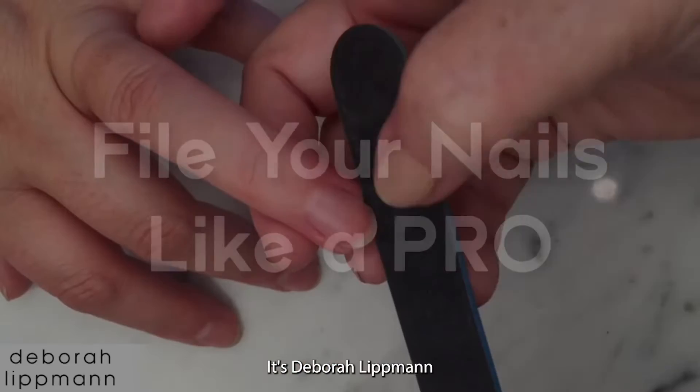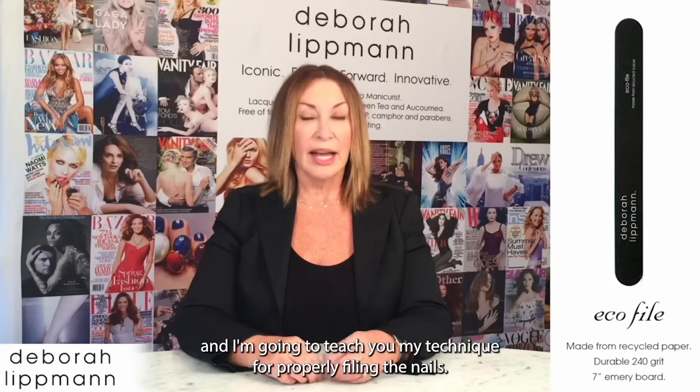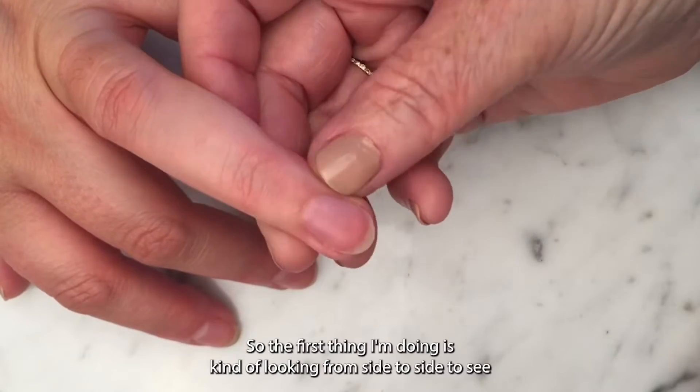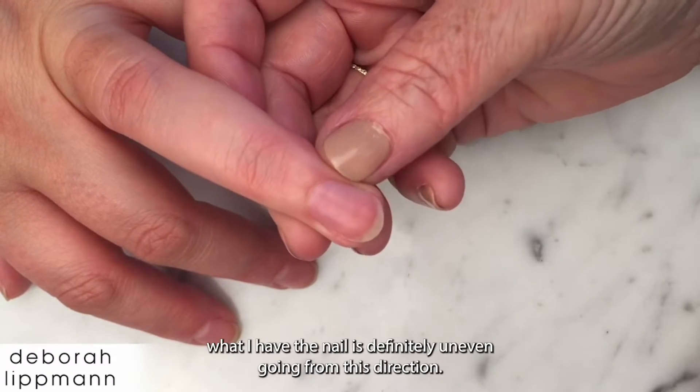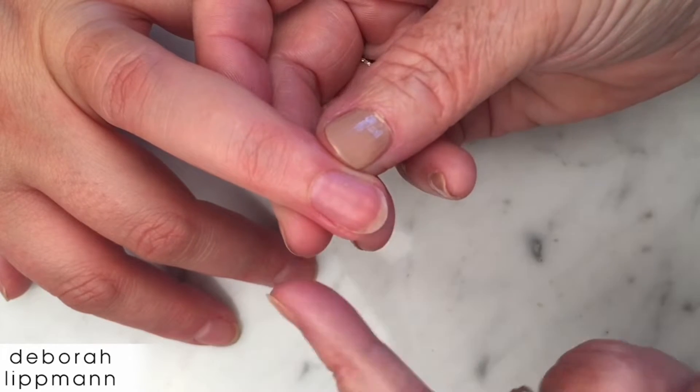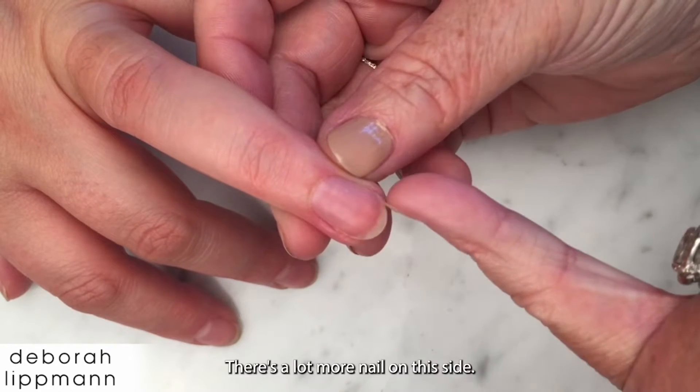Hi guys, it's Debra Lipman and I'm going to teach you my technique for properly filing the nails. The first thing I'm doing is looking from side to side to see what I have. The nail is definitely uneven going from this direction — there's a lot more nail on this side.